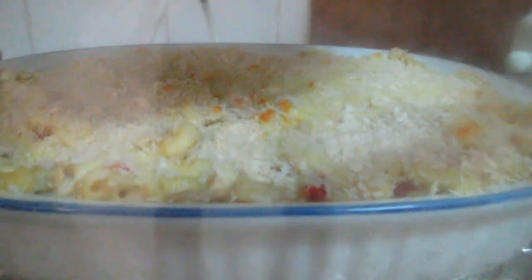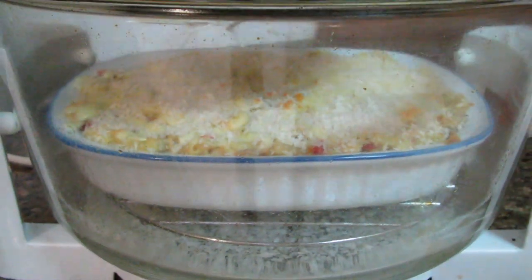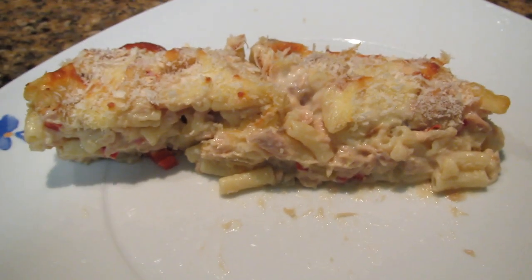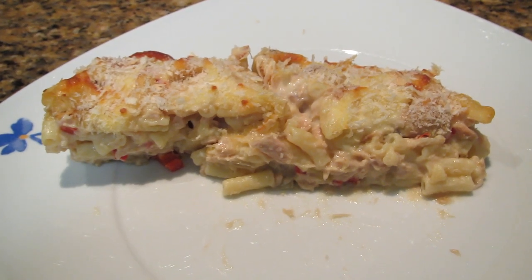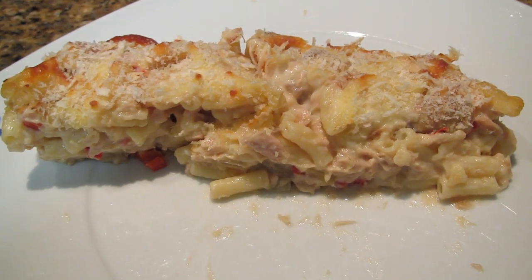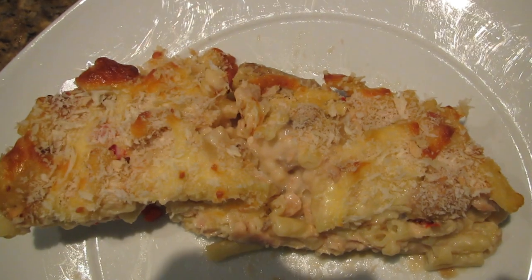This one's been in the convection oven for just about 12 minutes and you can see it's starting to brown nicely — the breadcrumbs are starting to brown. About another eight minutes and it will be done. There it is — it's come out very nice, and I've had a taste as well, it's very tasty. The longest part of the process is really making the white sauce, but it's not difficult. I hope you enjoyed the video and I'll see you again next time.